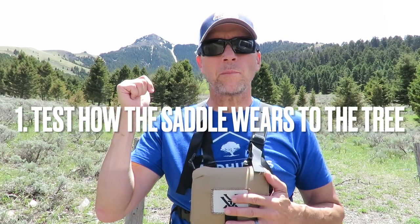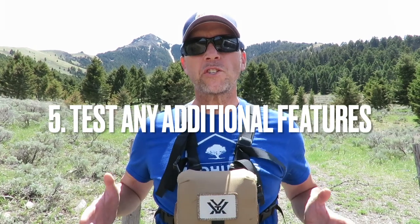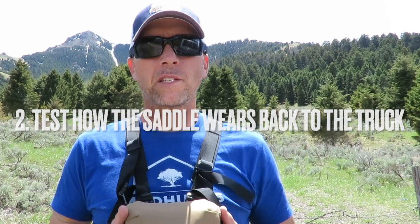Here's how the saddle review is going to work: I'll put each saddle on at the truck, wear it up to the tree, ascend the tree using my lineman loops, sit in the saddle for one hour, test the bridge and how it functions through the carabiner, test any features the saddle offers, then descend using the lineman loops, change saddles, and repeat the process for each one.